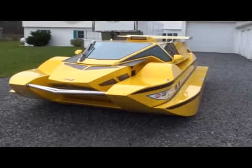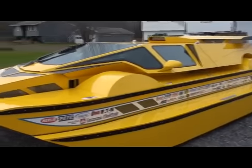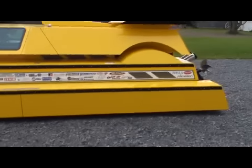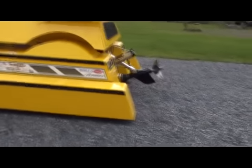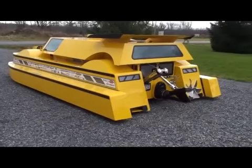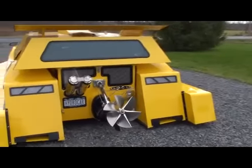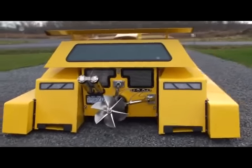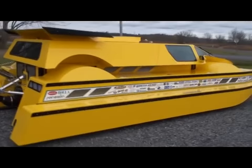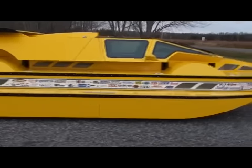So you notice the sponsons are dropping. The air springs make a little noise sometimes. The sponsons have now dropped about seven and a half inches, making it a tunnel hull boat, and it's ready for the water.